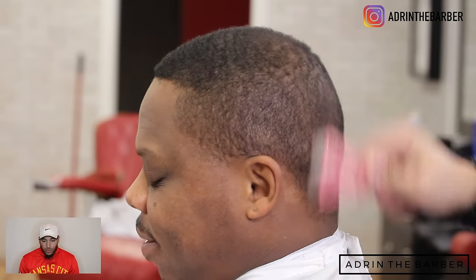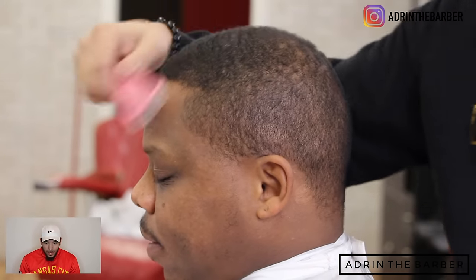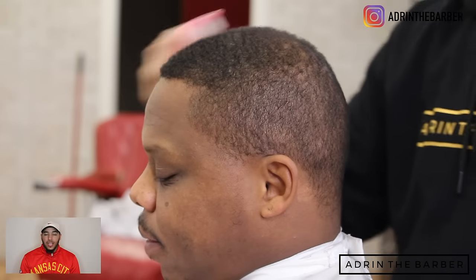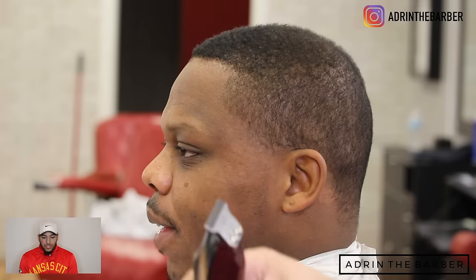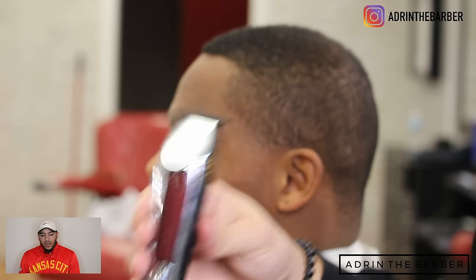Now, to start this out, as always, we're going to prep the hair — brush it down, comb it. Let's find the direction that the hair grows so we know which way to proceed with the haircut. Going in, brushing it all down, getting it all ready, prepping my surface.